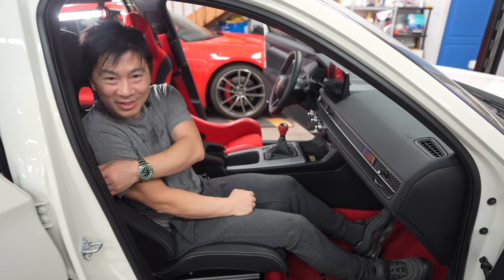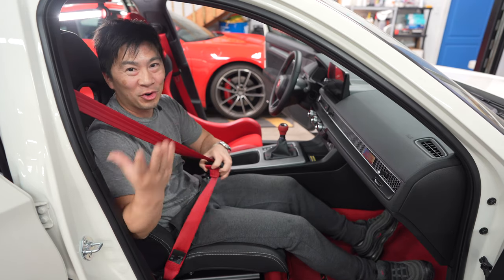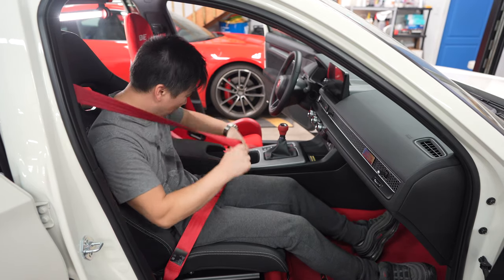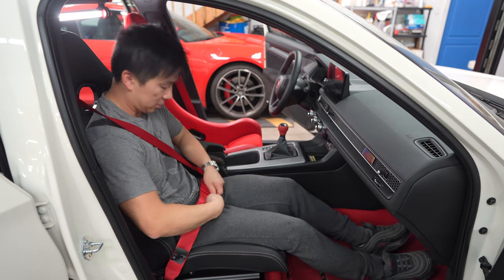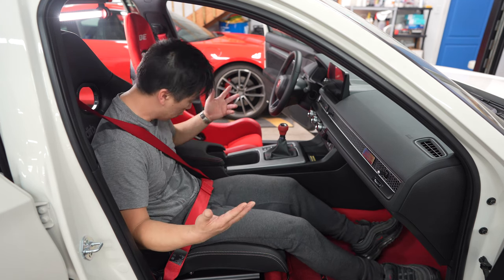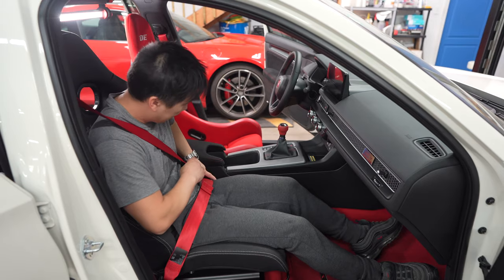As for seat belts, these are just like your regular stock seats — it just clips in like normal. No adjustments to your seat belts or anything.